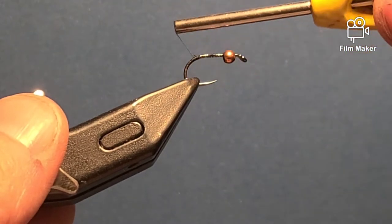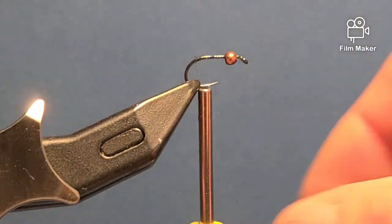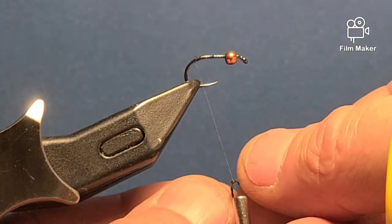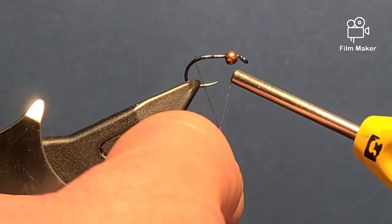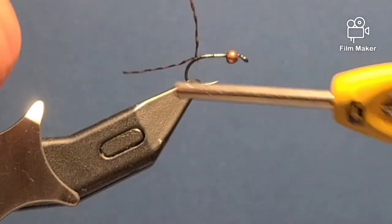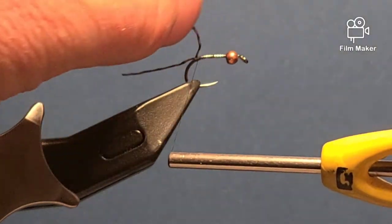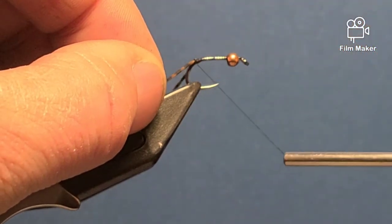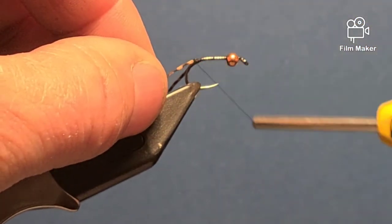I'll go just down around the bend a little bit. I tie mine with rubber legs. What I do is take the rubber, fold it away from myself, and as I wind away from myself I'll cinch it down on the top of the hook shank. I'll do a couple wraps, then fold the other one back to make a V, and just try to catch the edge of that rubber and do a couple wraps.